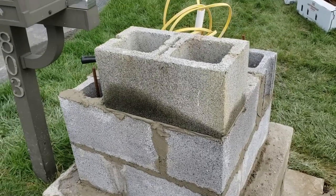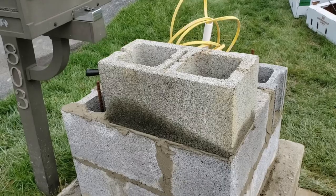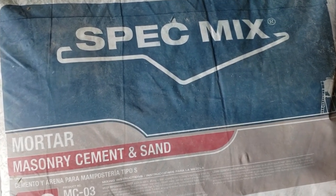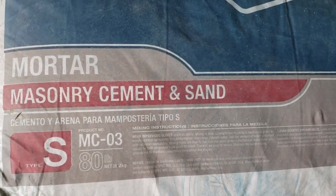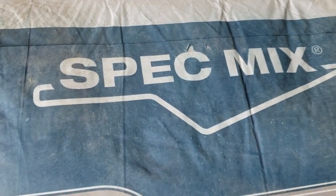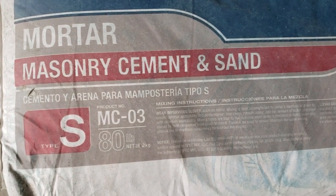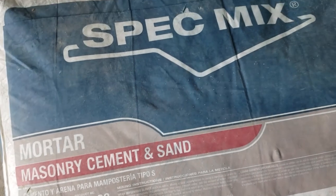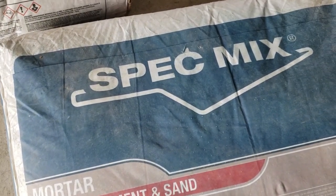This will be my last layer before I put the mailbox insert in. This is the cement I used to mix up for the mortar and to put on the stone veneer laminate. It's the Spec Mix masonry cement and sand, S type. It already has all the sand and everything in it — all you've got to do is mix water with it.